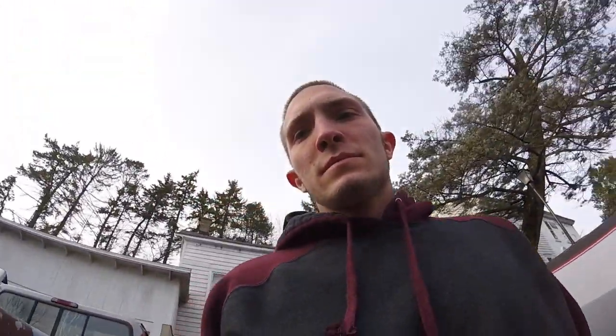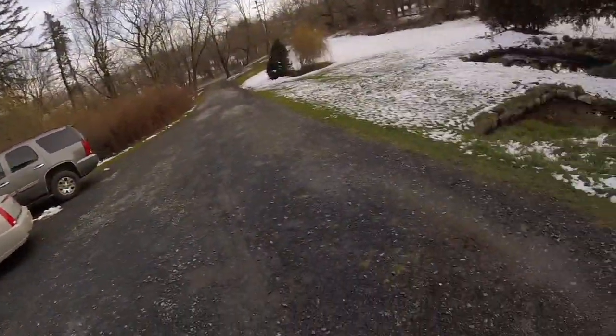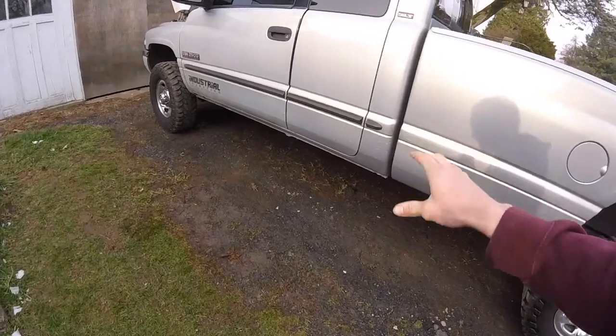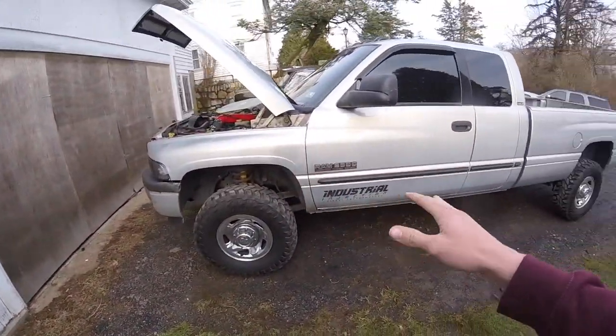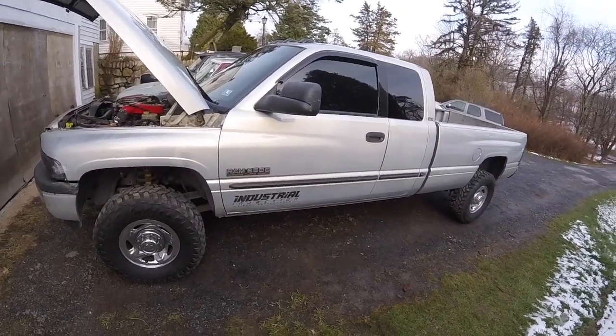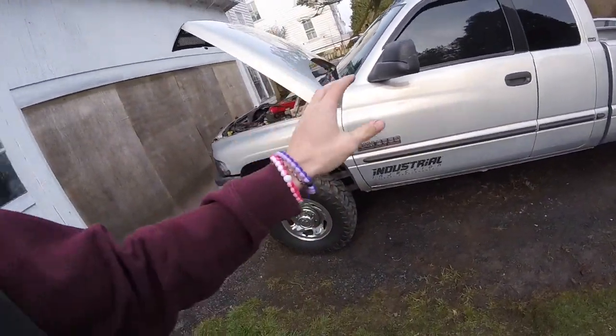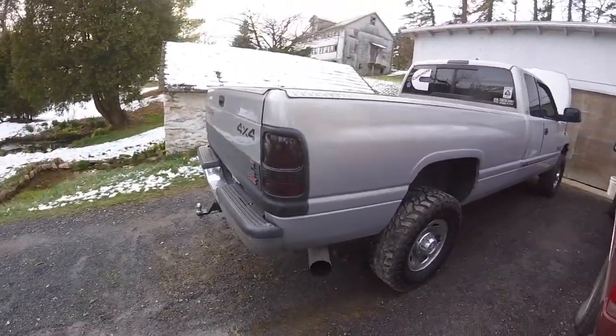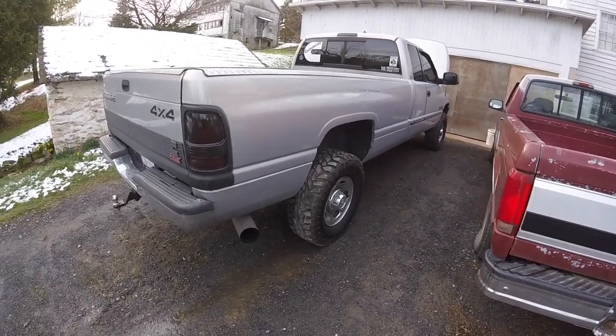Just wanted to go over this and explain what's going on. This AirDog 150 was $599, compared to the new AirDog 2 4G which is around $740, and the AirDog 2 which is $700. So you can get away with running a $599 fuel system — you don't need to spend the big bucks for the newer design. They do have a couple of different features and are a little smaller, but this is going to work well.